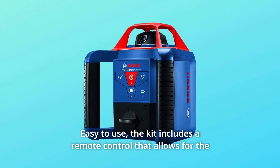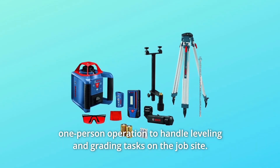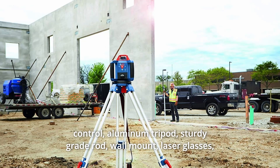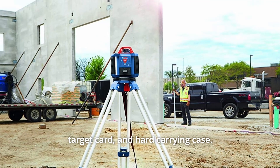Easy to use. The kit includes a remote control that allows for one-person operation to handle leveling and grading tasks on the job site. This all-in-one solution includes an LR10 laser receiver, remote control, aluminum tripod, sturdy grade rod, wall mount, laser glasses, target card, and hard-carrying case.